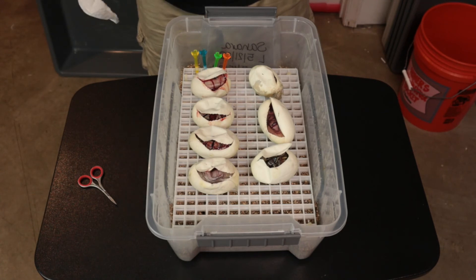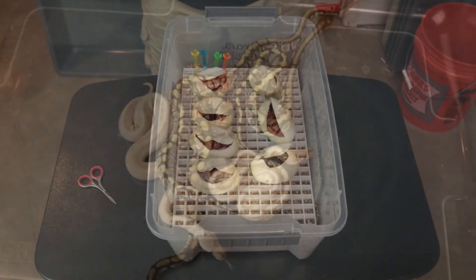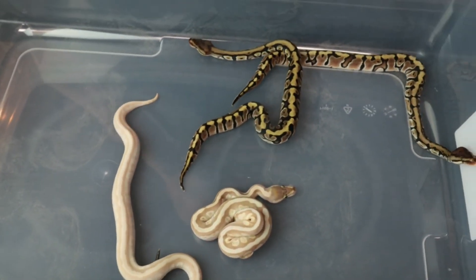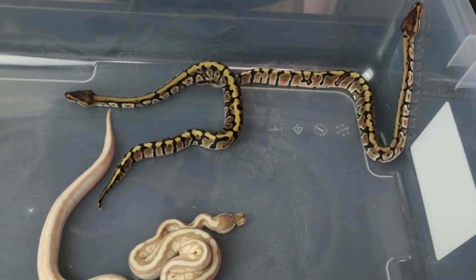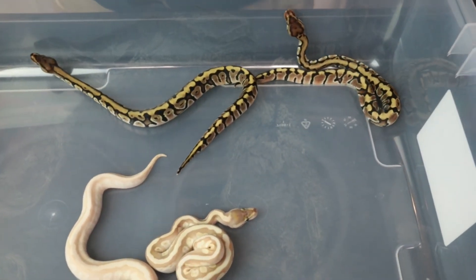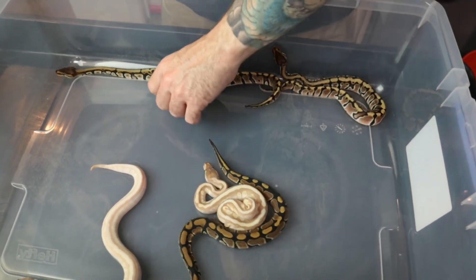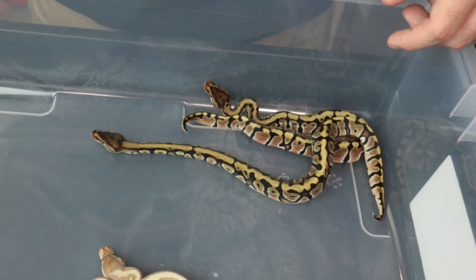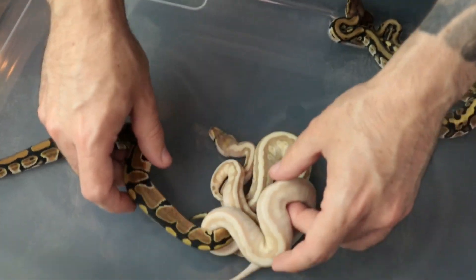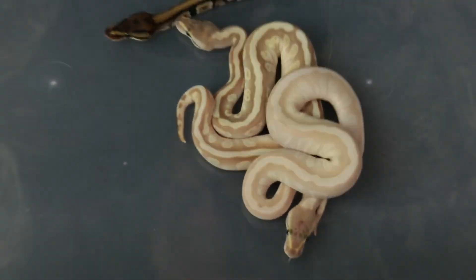We'll wait till these come out and have their first shed, then we'll do identification. Alright, results from clutch number three — this was our enchi clown to our soul sucker desert ghost, so everything is double-headed clown desert ghost. We got no normals, which is nice. We got an enchi, two hidden gene womas back here, a soul sucker, and then this is the soul sucker enchi — you can see the lightning that the enchi does to the soul sucker.